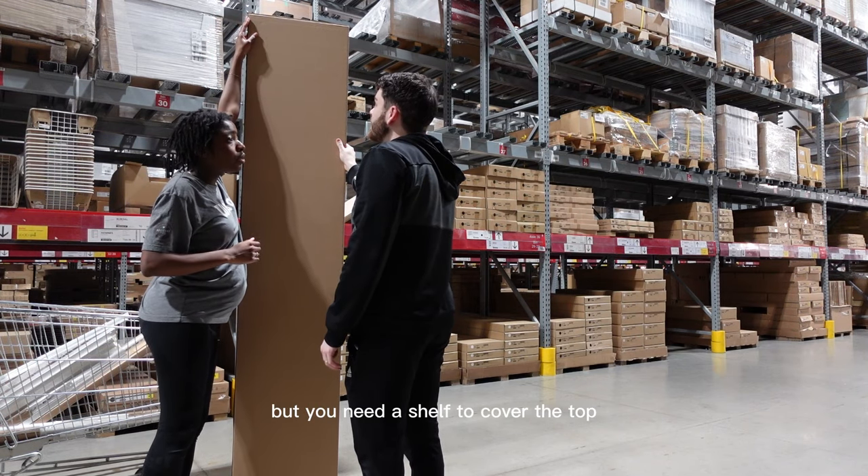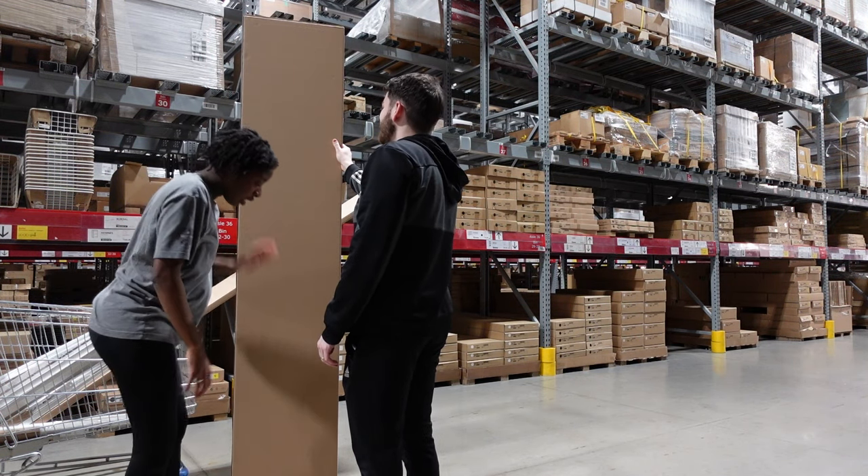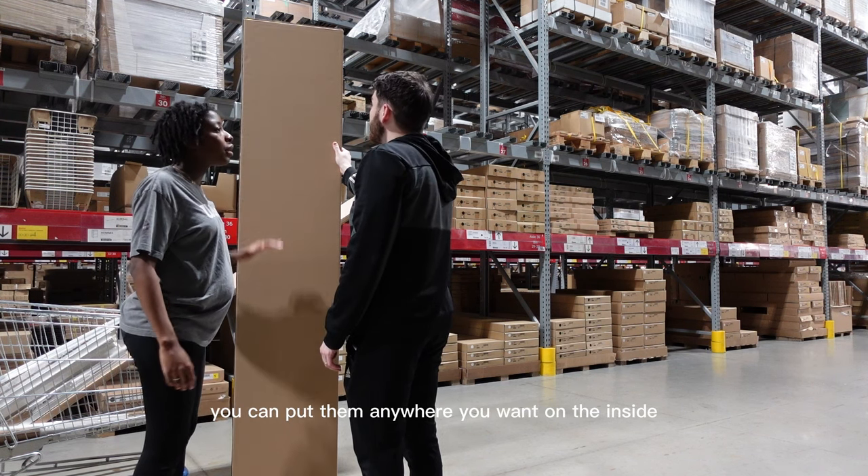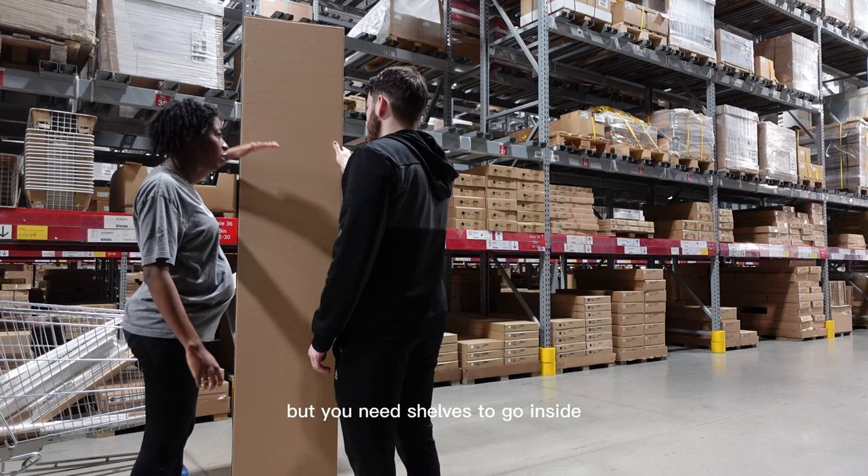You need a shelf to cover the top, and you need a shelf to cover the bottom. Then you put the shelves all the way inside. You can put them anywhere you want on the inside, but you need shelves to go on the inside.